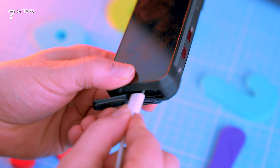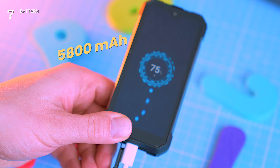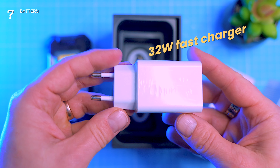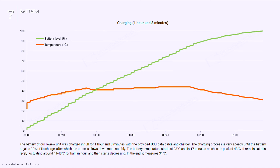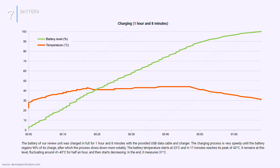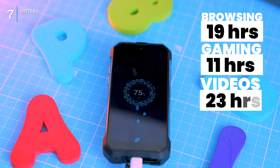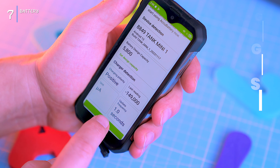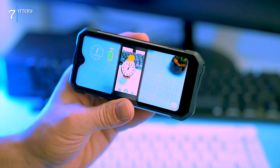The phone packs a hefty 5800mAh battery with 33-watt fast charging, keeping you juiced for adventure. A full charge takes just under 70 minutes. Endurance is impressive: browsing about 19 hours, gaming around 11 hours, and video playback 22.5 hours. No need to worry about battery anxiety with the Tank Mini 1.